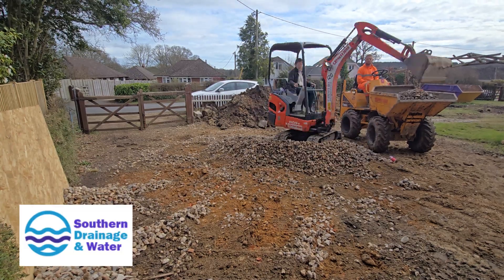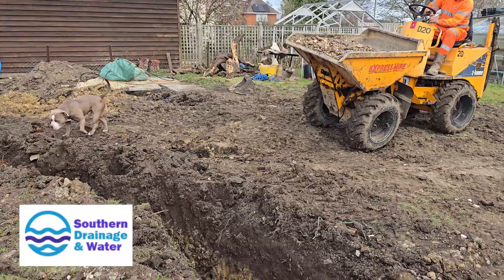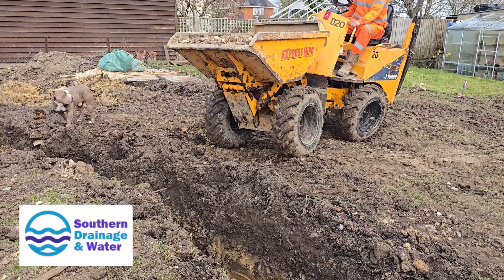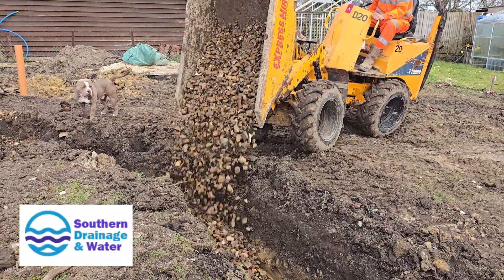If you're in the south of the UK and considering drainage work, sewage treatment plant installations or any other water solutions, definitely reach out to Southern Drainage and Water Limited. They do travel for work so it's worth checking if they can help you out. Their details are linked below in the description box — if you get in touch, please mention that you found them through this channel.